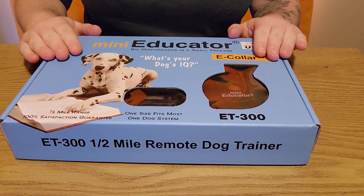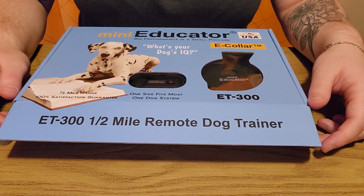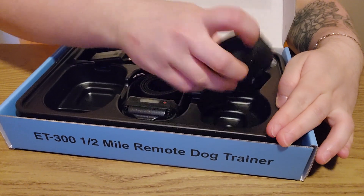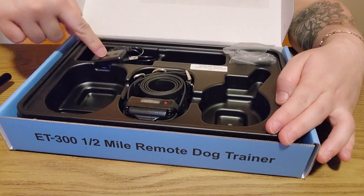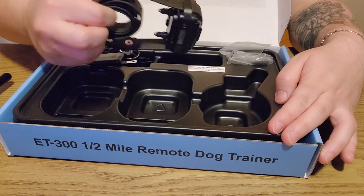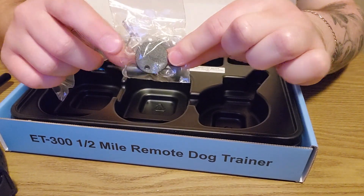I'm going to show you how to set up your remote collar for the way that we use it. This is a Mini Educator ET-300 — most of the dogs that come in for training end up on this remote collar. Opening the box, there's a few important things: your remote, a lanyard, the charger — don't throw that away — and the collar unit itself. There's also a bag with contact points and a bag with tools.